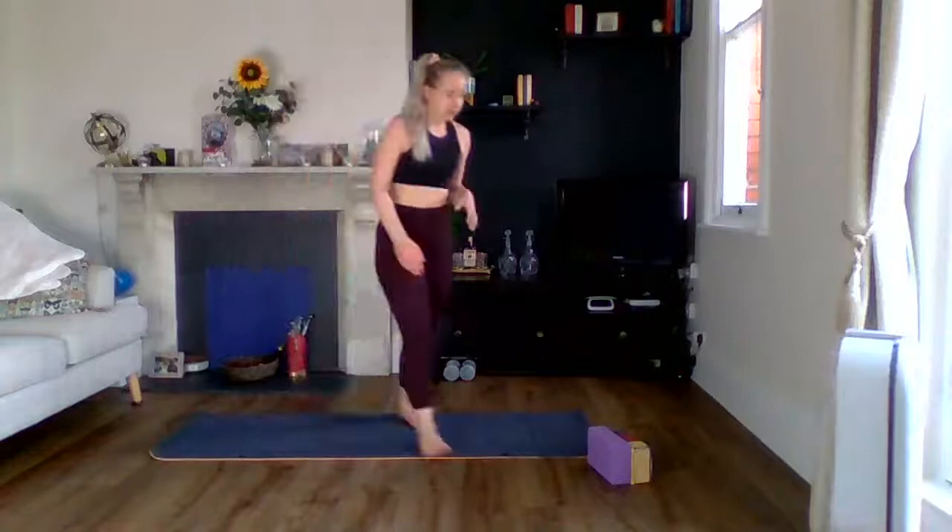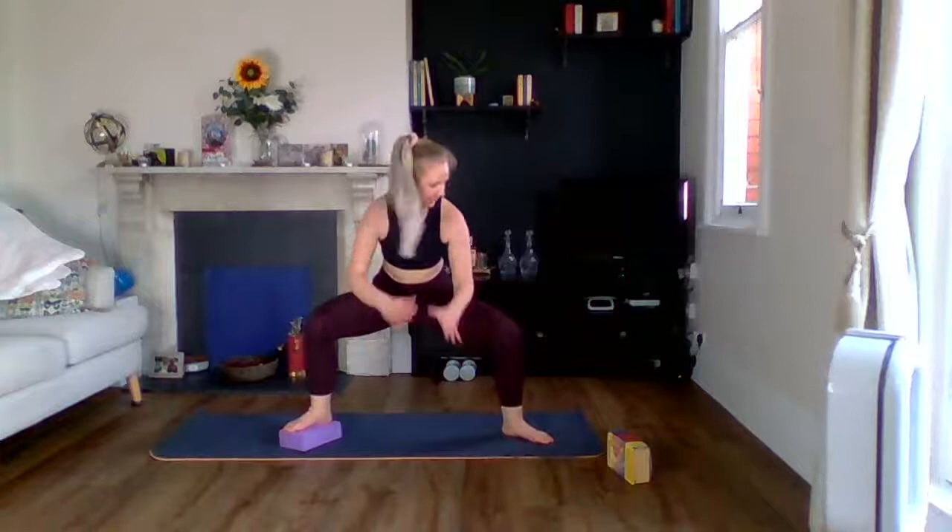Plié squat — grab whatever you're using, under one foot. Off we go. If you're pulsing, do it straight away. Push your knees out — you'll know if your feet are too far in, you'll feel it. You can always come up and down instead. Ten seconds, keep it going, five, three, two, one. Swap feet — super short rest. Off we go. You can see on the video that my toe is in front of my knee. You'll feel it if you're not right. The burn is real.